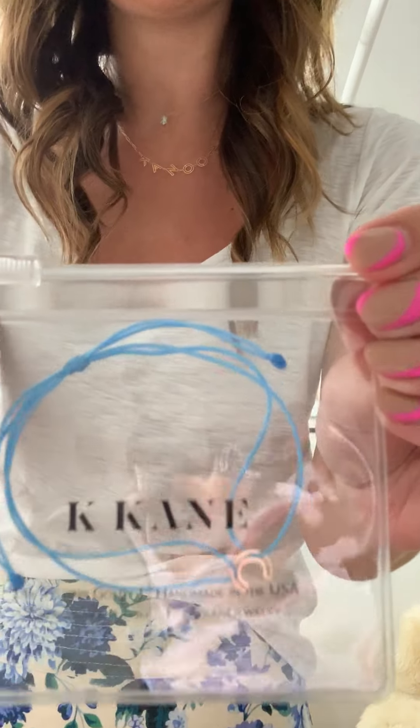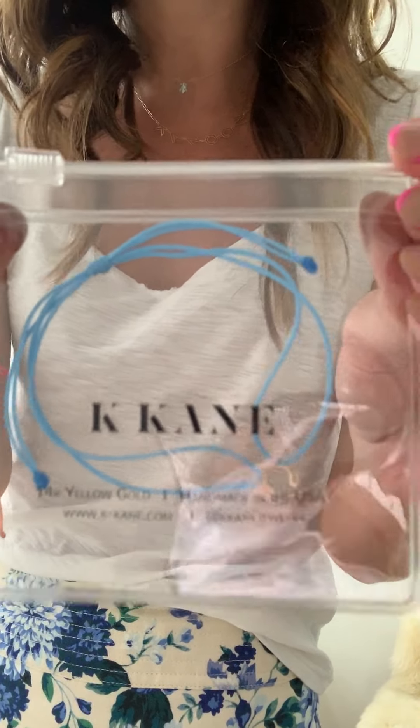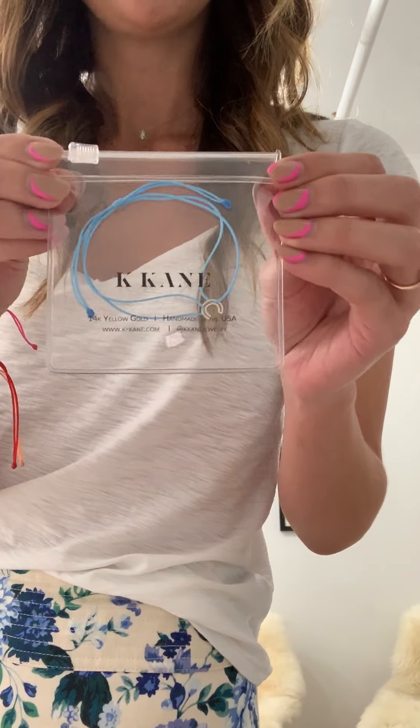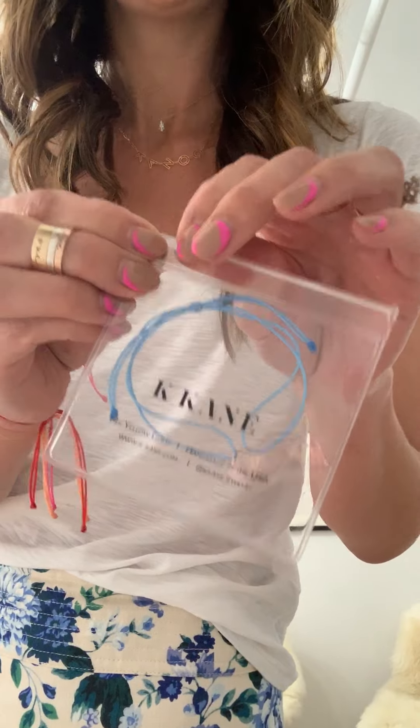Hi guys, I'm Catherine. I'm the designer behind Kaycane and I wanted to do a quick video tutorial about how to put our chain letter neon bracelets on. I was with some friends this weekend who were asking me how to do it, so I thought I would show you.